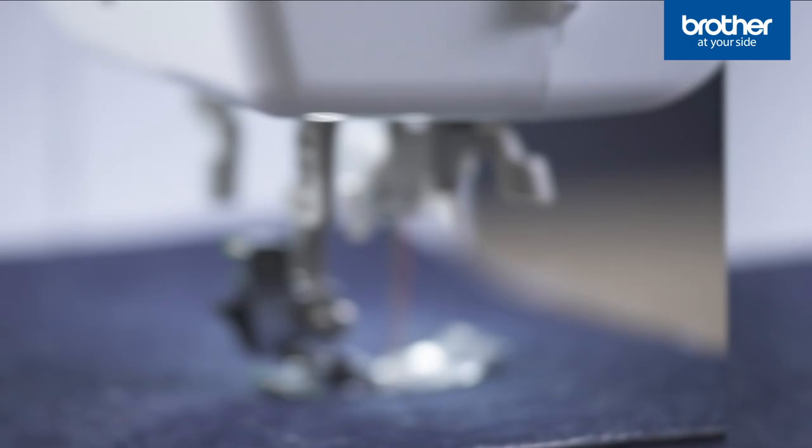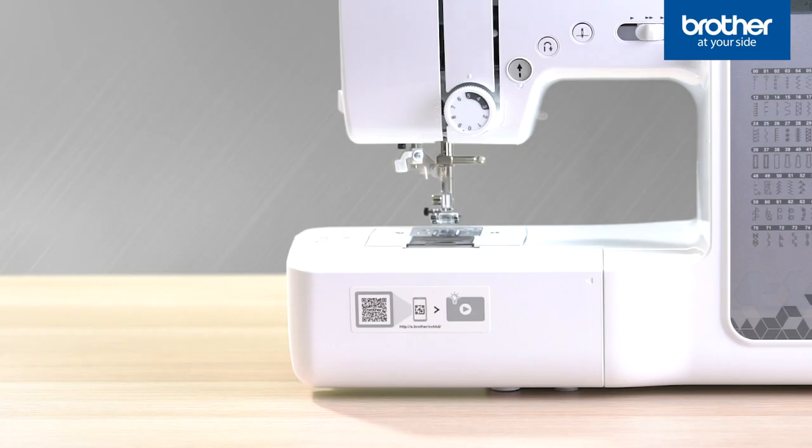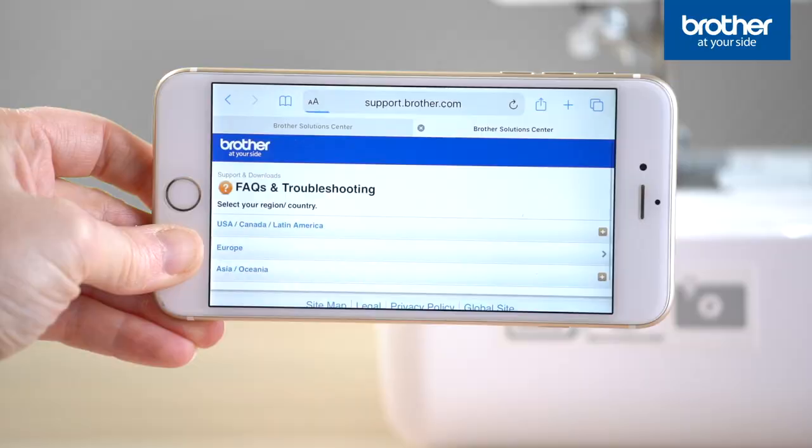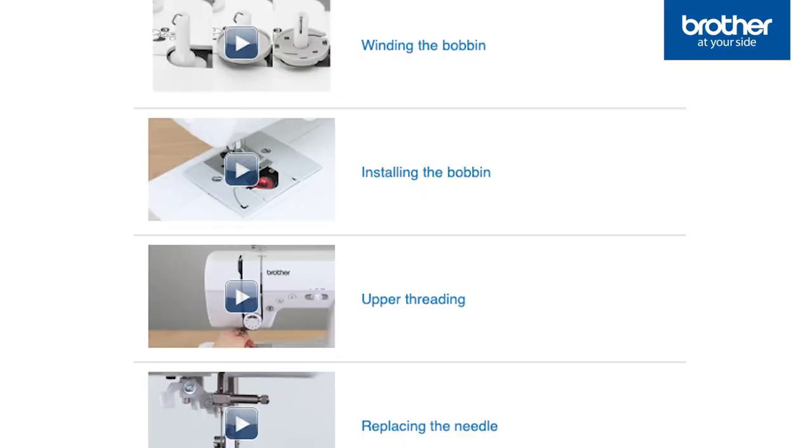Getting to know your new Extra Tough machine is easy. Simply focus your smartphone camera over the QR code and you'll be taken to a series of helpful how-to videos to guide you as you set up.